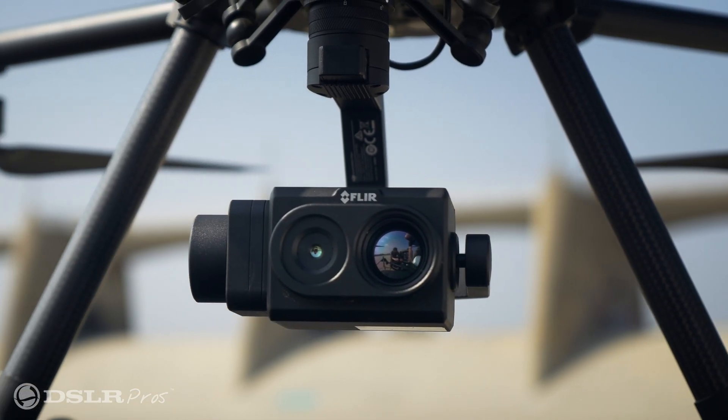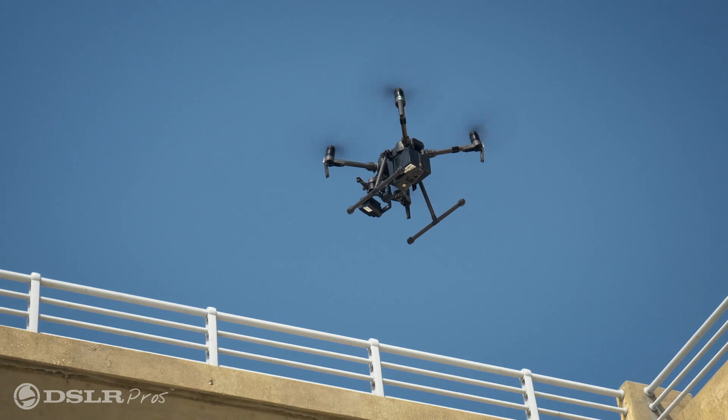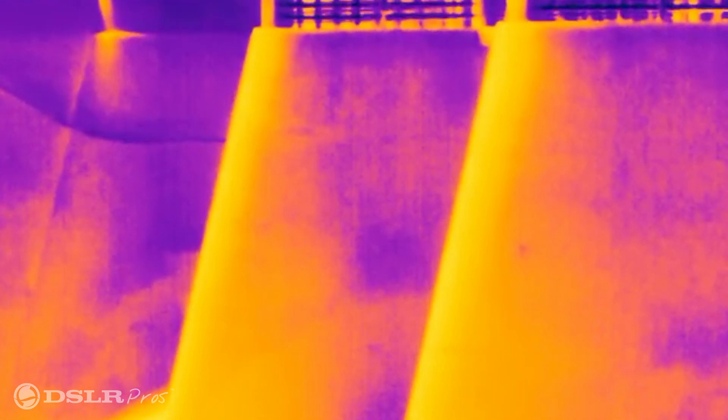Using a drone on a hazmat incident is a very important asset to have. One of the things we need to do though is keep that drone intrinsically safe — keep those spinning props, that electrical system, away and out of that atmosphere. By having the ability to zoom in with this thermal camera, we can keep the drone away at a safe distance while still getting that thermal image.